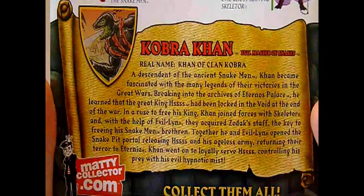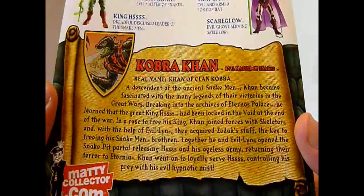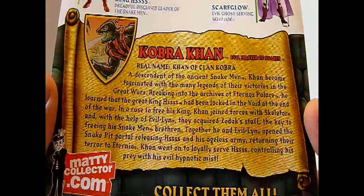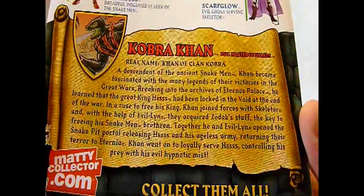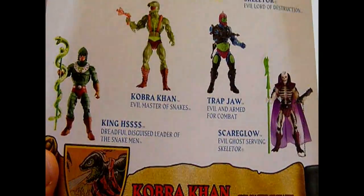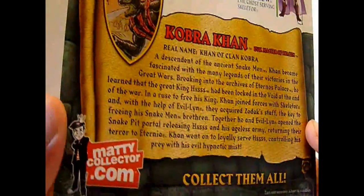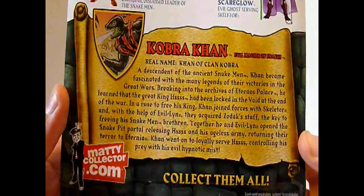Kobra Khan ist ja ein recht junger Snakeman. War damals nicht bei den großen Kriegen mit dabei. Hier ist nochmal beschrieben, er ist derjenige, der verantwortlich ist dafür, dass King Hiss aus seinem magischen Gefängnis befreit wurde. Er hat einen Einbruch begangen in die Königliche Bibliothek, hat dort über King Hiss gelesen, was für ein großer Herrscher und Kriegsherr er war, und hat dann mit Hilfe von Skeletor den Stab von Zodak in Besitz genommen und somit King Hiss und seine Armee befreit. Seitdem strebt King Hiss auf Eternia wieder nach dem Thron.